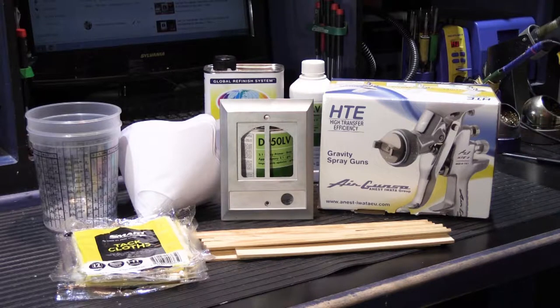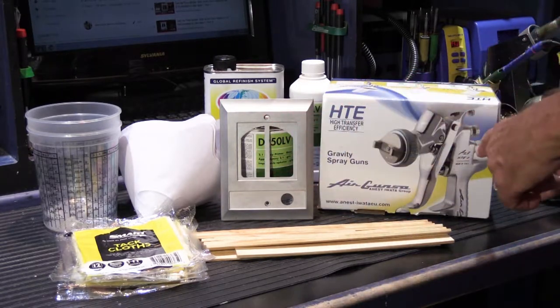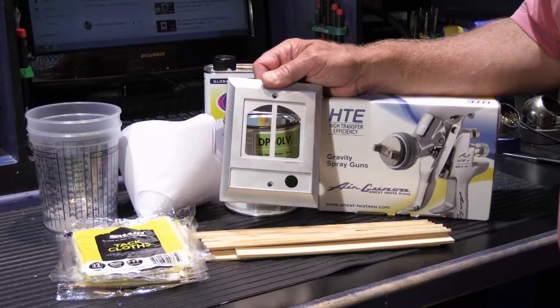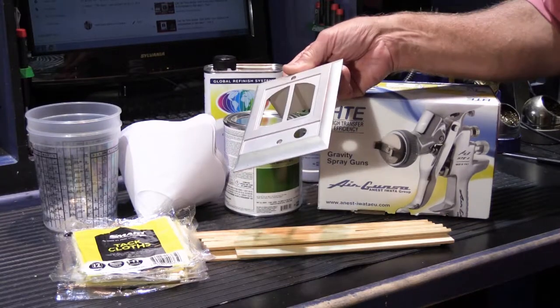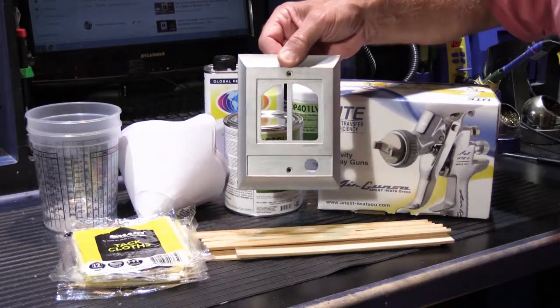Hi, this is part three of our Newtone IS-69 Entry Door Station Refinishing Series. As you can see, I've been to the paint shop. This is our bead blasted IS-69 front door speaker frame, and this will be the example one that I'll be working with.